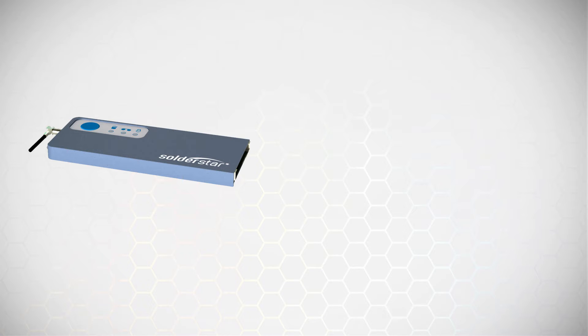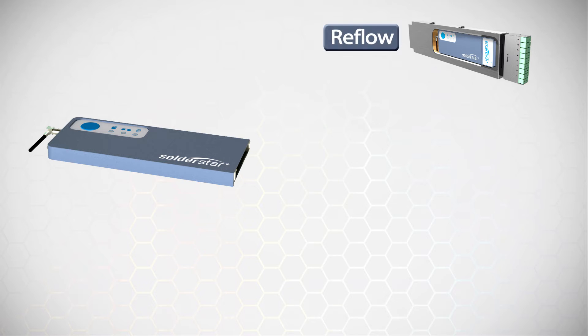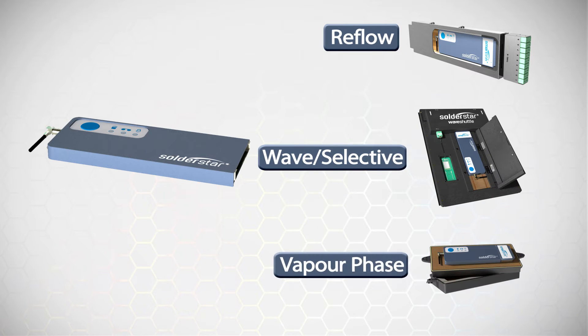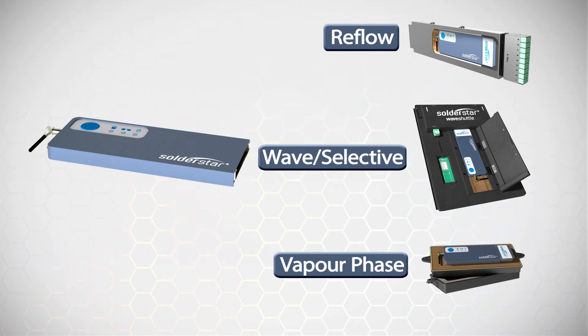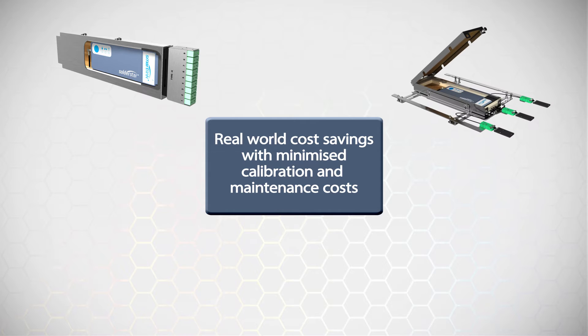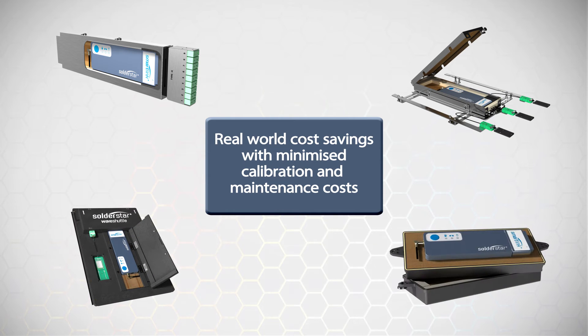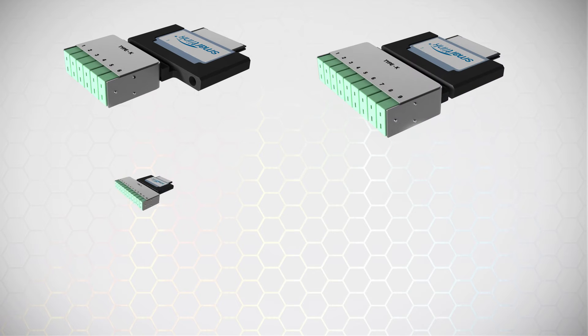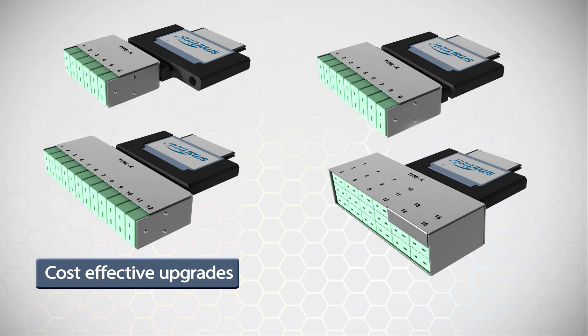The SmartLink system allows your system to be extended for use with reflow ovens, wave and selective machines and vapor phase soldering applications. This flexible design results in real-world cost savings with calibration and maintenance costs minimized, as there's a reduced number of data loggers required to keep all your processes under control. The Soldastar system can adapt with your changing needs and upgrades are cost effective and easily performed by simply adding new adapters as your requirements grow.